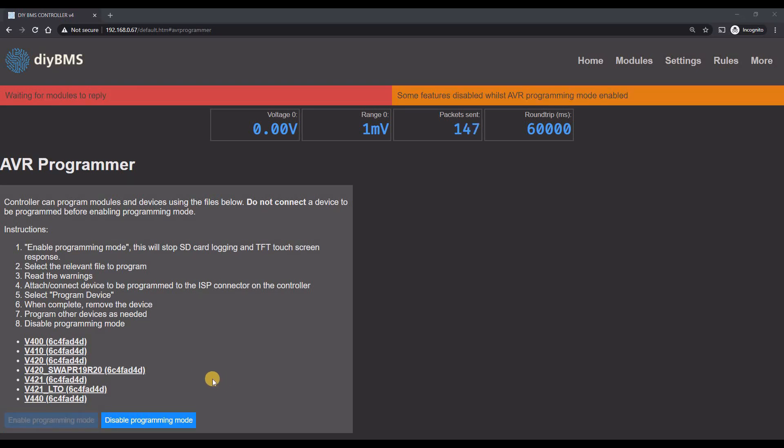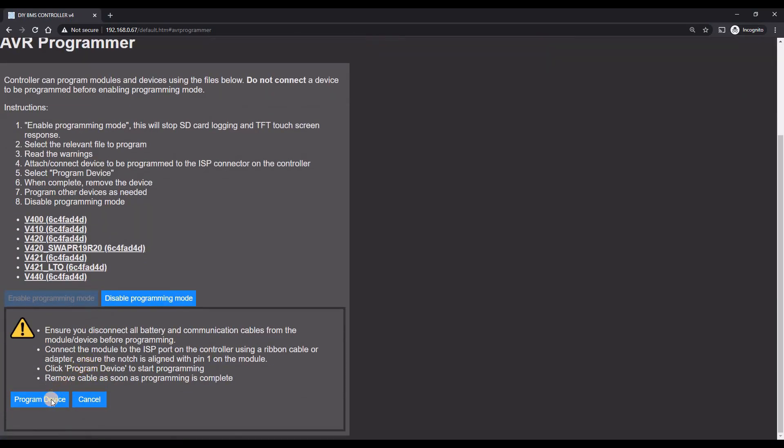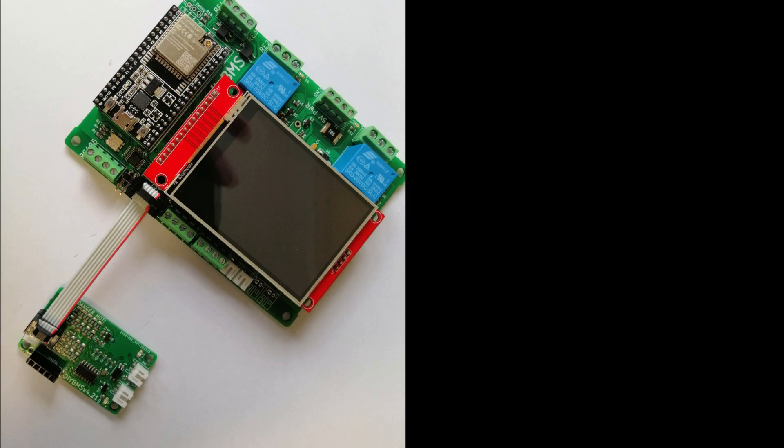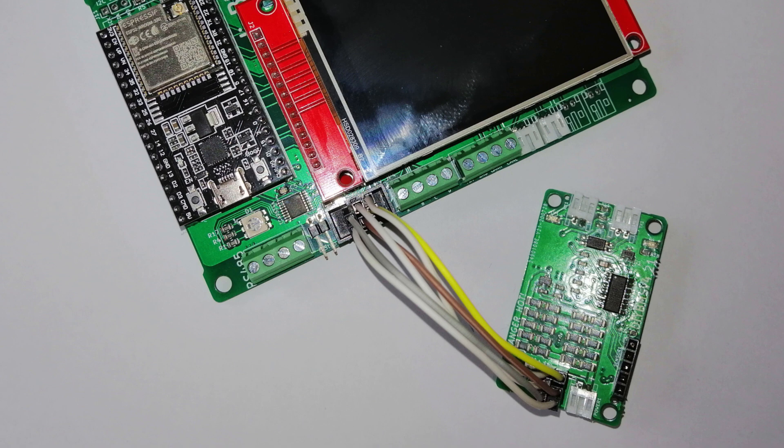Let's enable programming mode by clicking the button. After a few seconds the orange warning message will appear letting us know that programming mode is active. Once the warning message appears, it's now safe to connect the module to the controller. To do this you need a simple 6-pin ribbon cable, or you can also use the programming adapter. I've recently supplied this to a number of Patreons who bought controller boards from me, although the plans and files are also in GitHub. It's very important to make sure that pin 1 is aligned on the modules. The orientation may vary depending on what type of cable or adapter you're using. You could also use 6-pin header wires — this would work just as well, it just takes longer to connect.